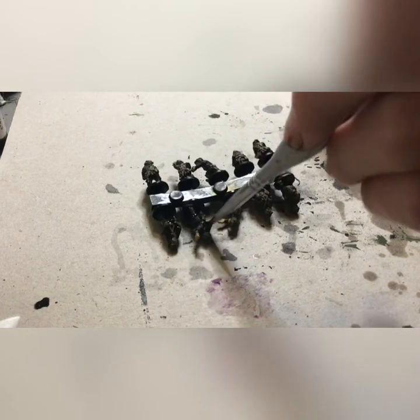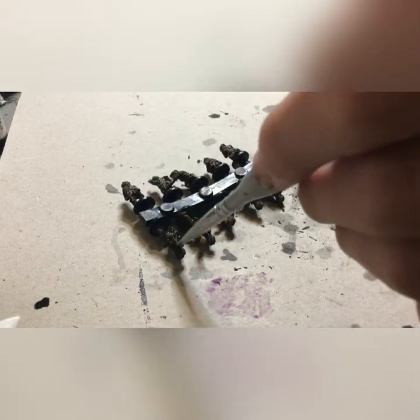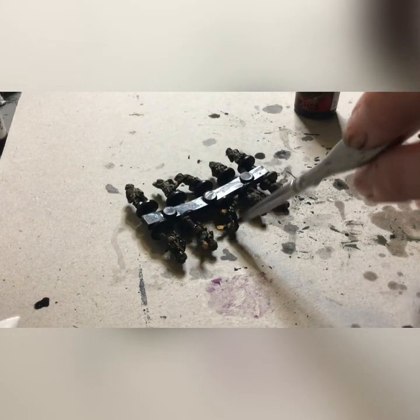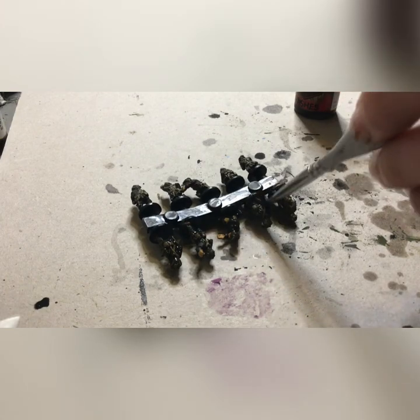Now we'll be taking our final wash of really thinned down strong tone and going over all of the figures. Thank you so much for watching. I'm sorry it took me this long to get out - I've been painting the whole army.